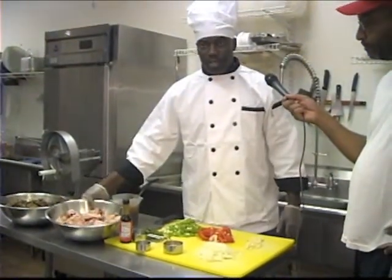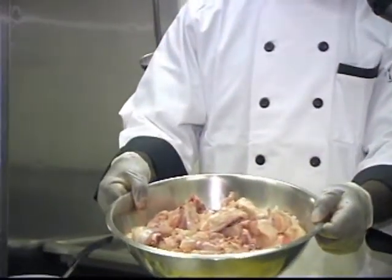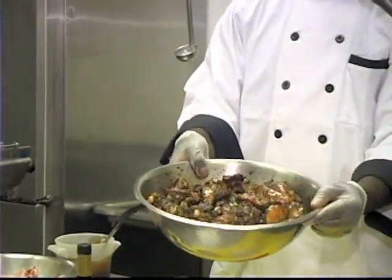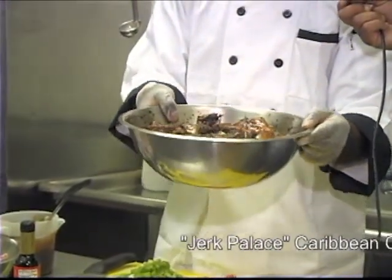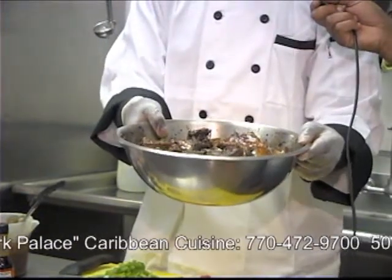What I have here is some raw chicken that has been cleaned already. I also have some chicken that has been seasoned already. I'm going to talk you through a little bit of the seasoning process. This chicken has been seasoned and marinated for about 24 hours.